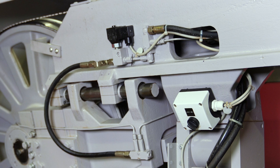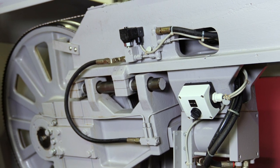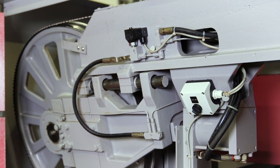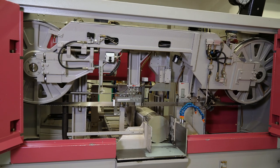After having inserted the bandsaw blade, please pay attention to the correct band tension. It varies according to the machine type, blade type, and material to be cut. Depending on the machine, the insertion of the bandsaw blade may deviate from what we have shown you today.